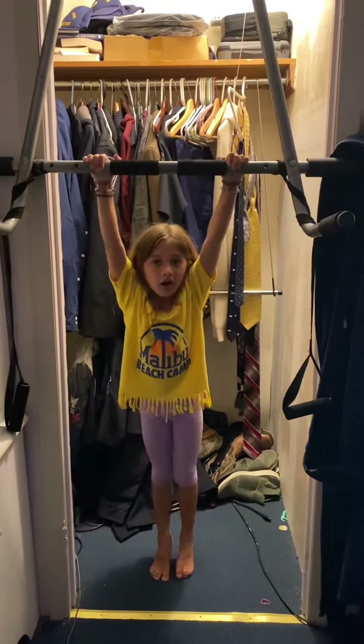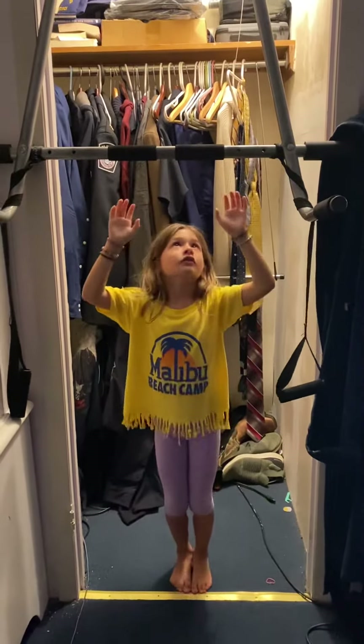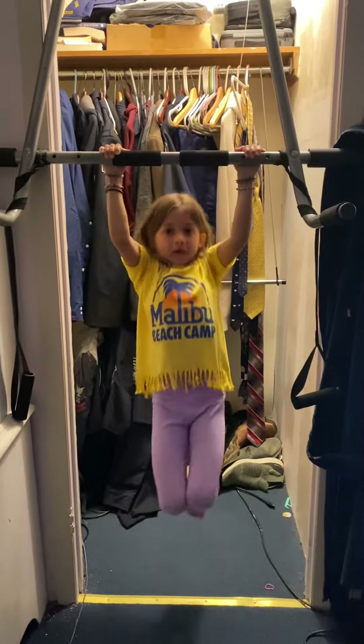I'm going to teach you how to do a straight leg pull. So I used to jump, but then once I got older, I put my legs straight and spended my knees.